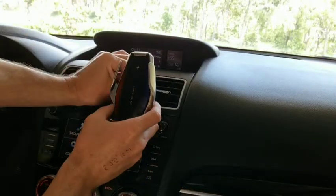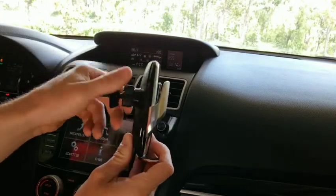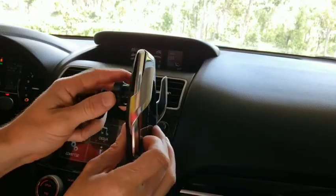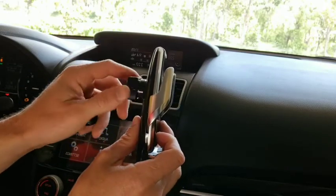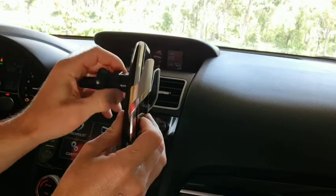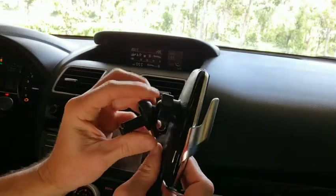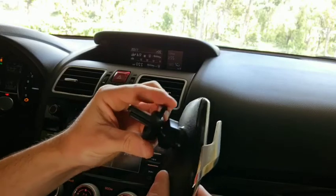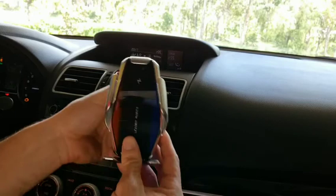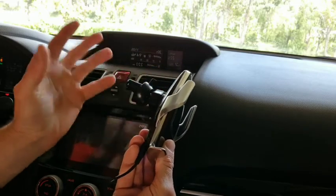For installation, at the back there's a little screw-out piece — it comes like this in the packet. You screw this piece out enough, plug it in, and then screw it tight. There's a little clamp with a button that you can push to open and close it, and that plugs into your air vent and locks in place really tightly.